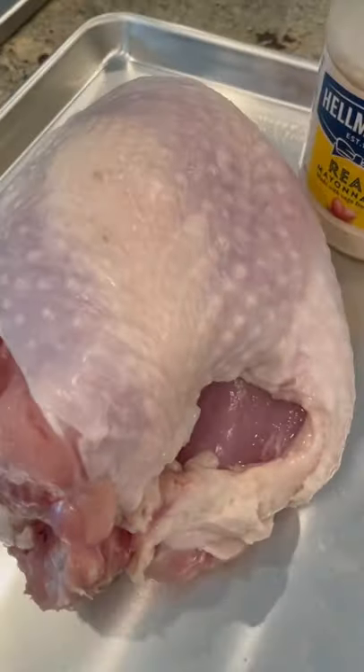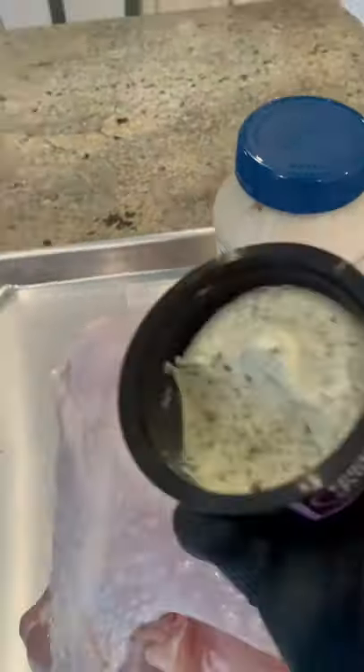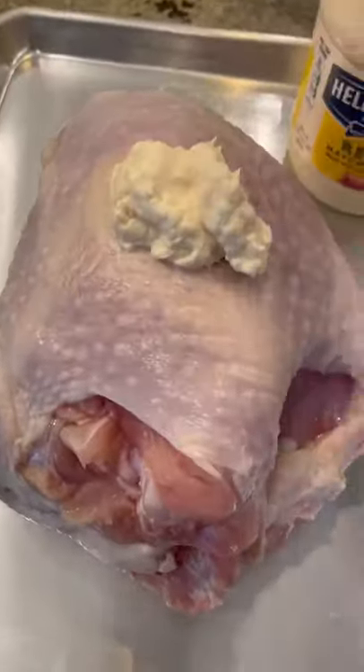Let's make some turkey. I'm team chicken every day of the week, but let me show you how I make my turkey. I'm using a bone-in breast — this'll also work for a whole turkey as well. I don't brine or inject; I just don't feel the need when you're dealing with a quality product.